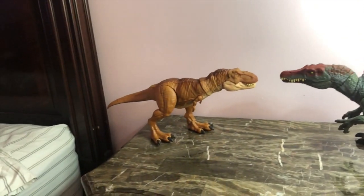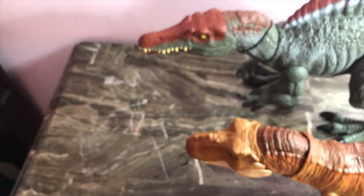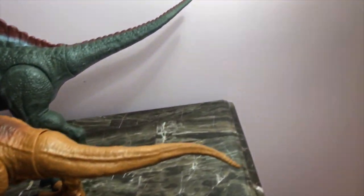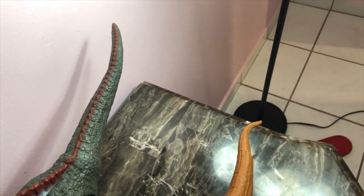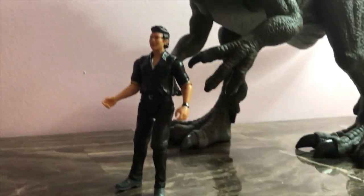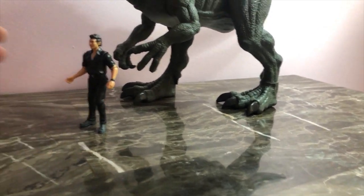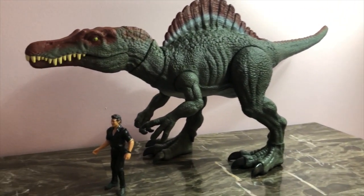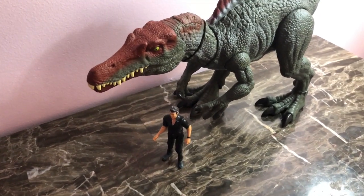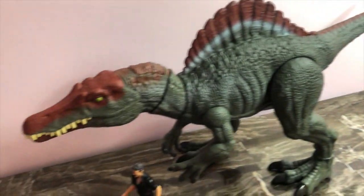Here's a view of them both next to each other — as you guys can see, the Spinosaurus is significantly longer from the head portion, making its way down to the back of the tail, and the Spinosaurus is still a little bit longer. Now displaying him with the human figure — here he is with Ian Malcolm. You guys can see how he scales up perfectly with the three-and-three-quarter inch figures. Looking so nice when you display him.